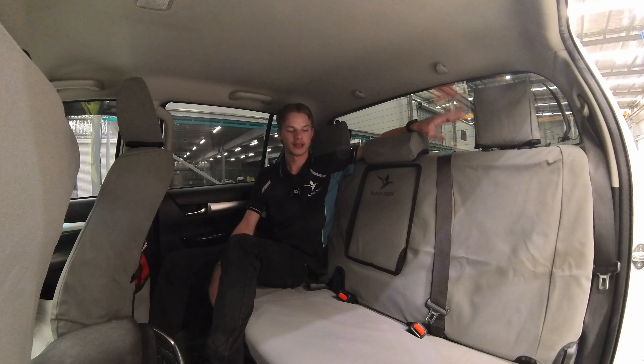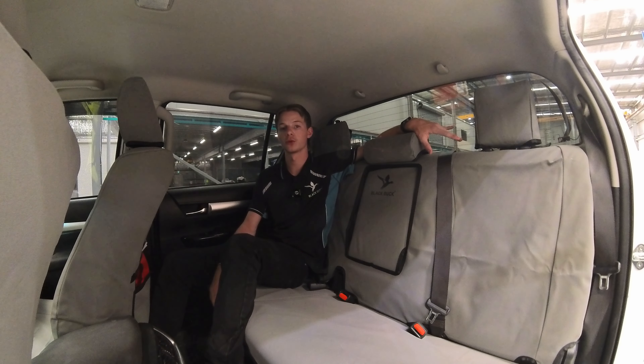And there you go, guys — all finished and looking good! If you have any problems, feel free to contact us. Hopefully the video explained it enough, but if you have any more questions, contact us by email, message, or phone and we'll be happy to help. Stay safe, stay protected, have a great day.